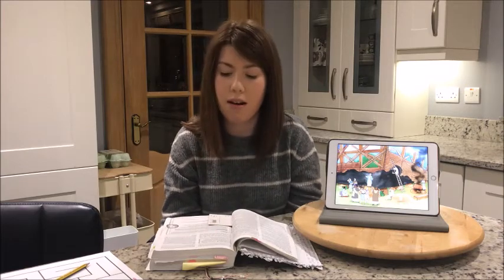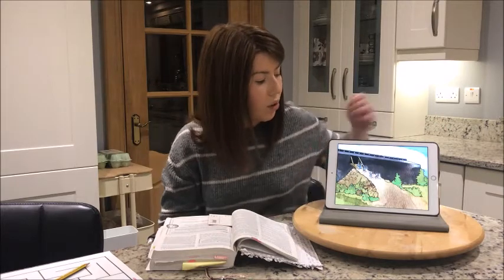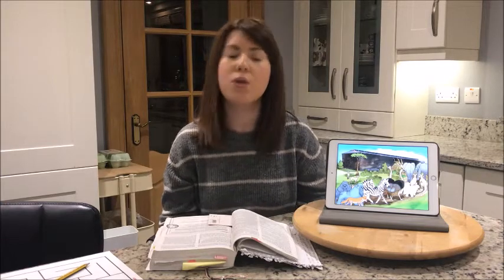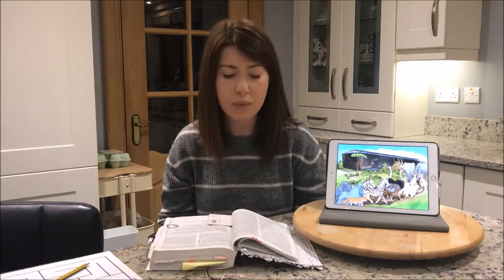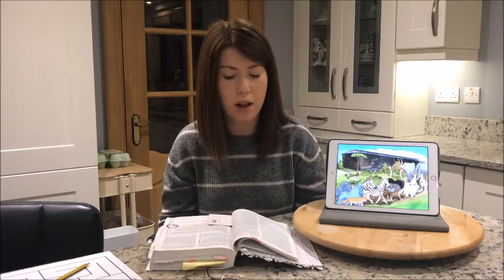Noah had all these instructions to follow and God told him exactly how to build the boat. Once he had built the ark, he was able to go into it with all his family and all the animals, and God kept them safe while the flood was on the earth. At the end of the flood, once it stopped raining, God kept his promise to Noah and showed him dry land where he could come out again and live on the earth. Noah always listened to God and followed his instructions, even though many other people didn't obey God's commands.